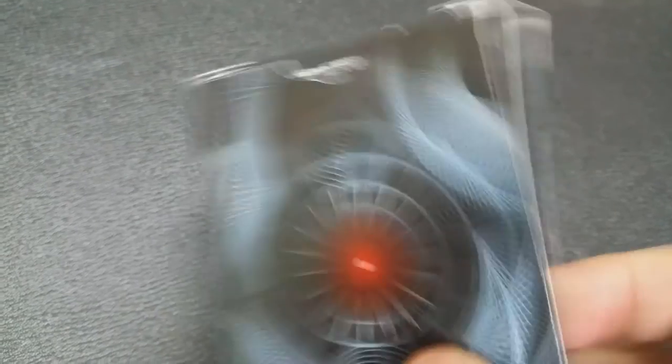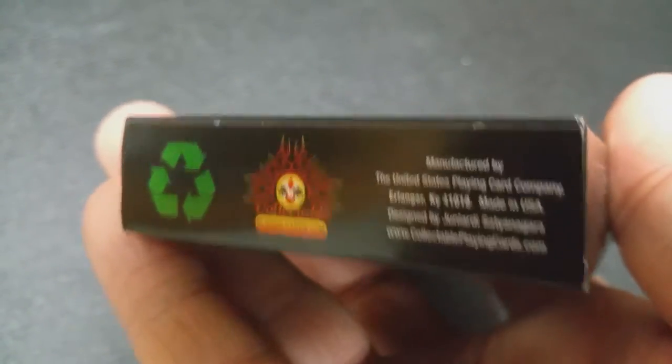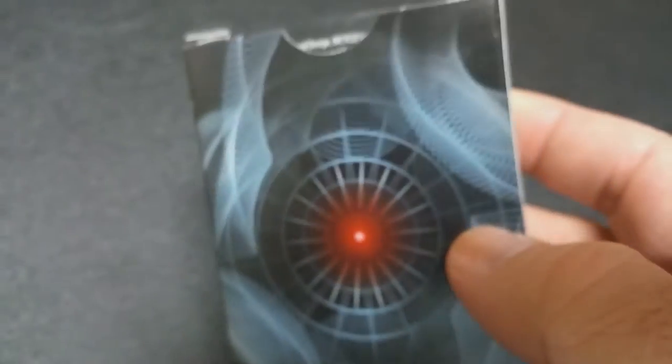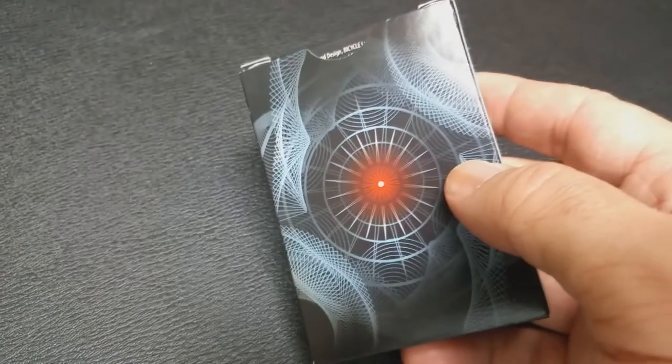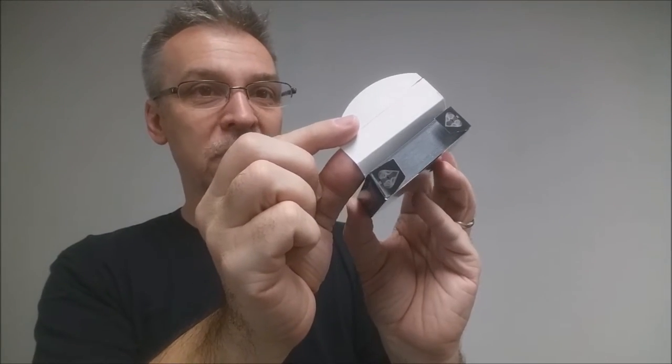Both sides of this deck say United States Playing Card Company and Air Cushion Finish. The bottom has the recycle symbol and a little bit of ad copy about CPC. The top says Poker and Red Core. The tuck flap has some more ad copy, and the tuck tabs each have a spade. The back of the tuck case shows the back design of the cards, and that is pretty much it for the tuck case.